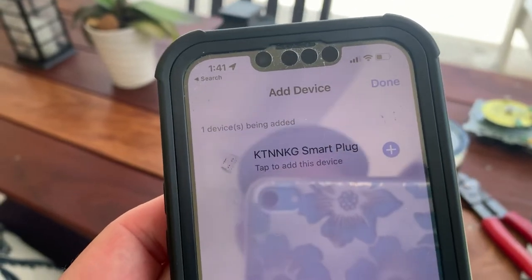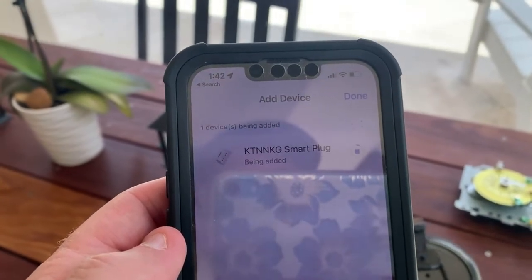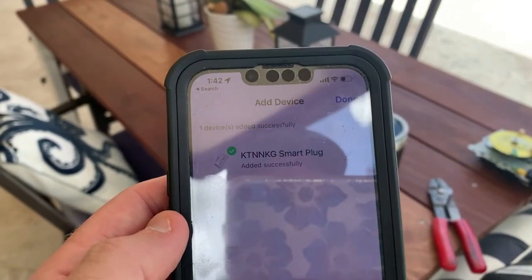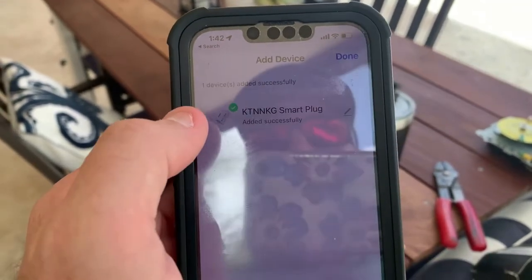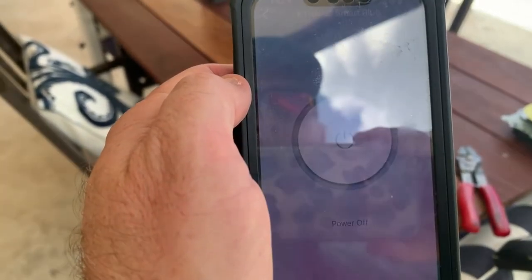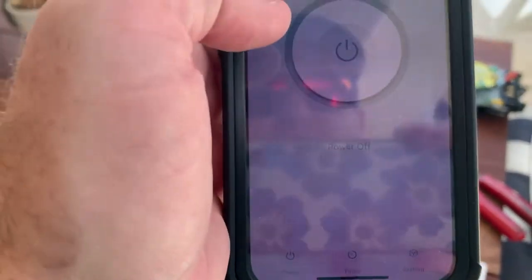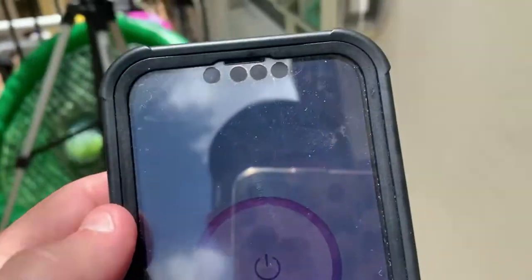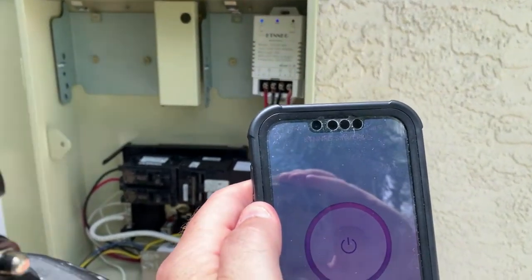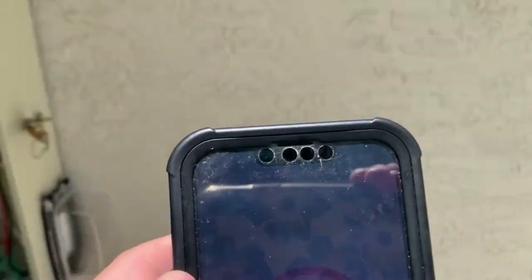I need to add the device, so I'm going to go through the setup steps. I put in the password — you can see it's adding the Wi-Fi smart device. It says it successfully added the smart plug. I can now click on it and see the settings and timer options. I hit the power button and the pool pump is coming on — everything is working great.